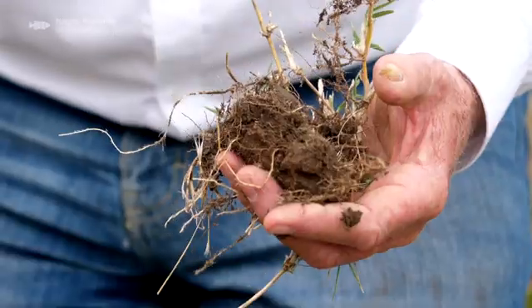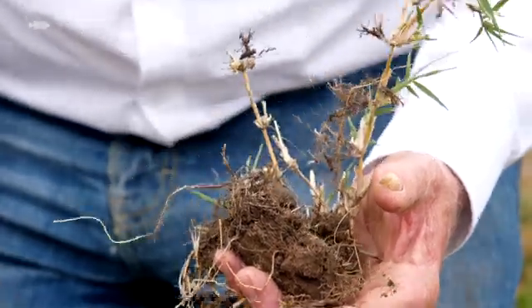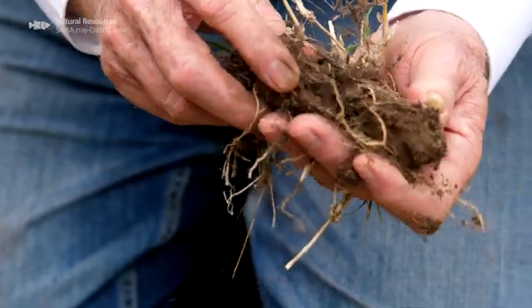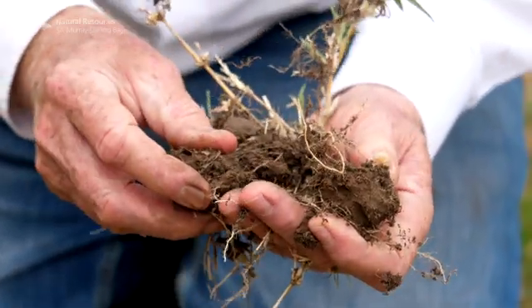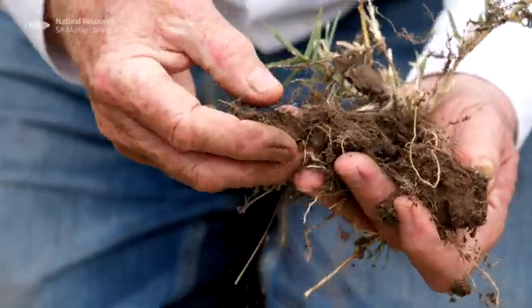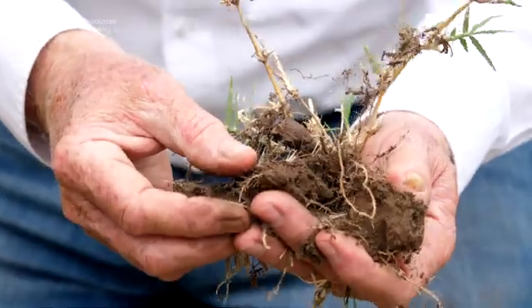The next critically important thing is the root proliferation throughout these soils to access this water. We can see very good root growth through this medium. And this is what we have to aspire to all over Australia — how do we rebuild the water holding capacity, the infiltration, and the retention of moisture from rainfall in our soils?